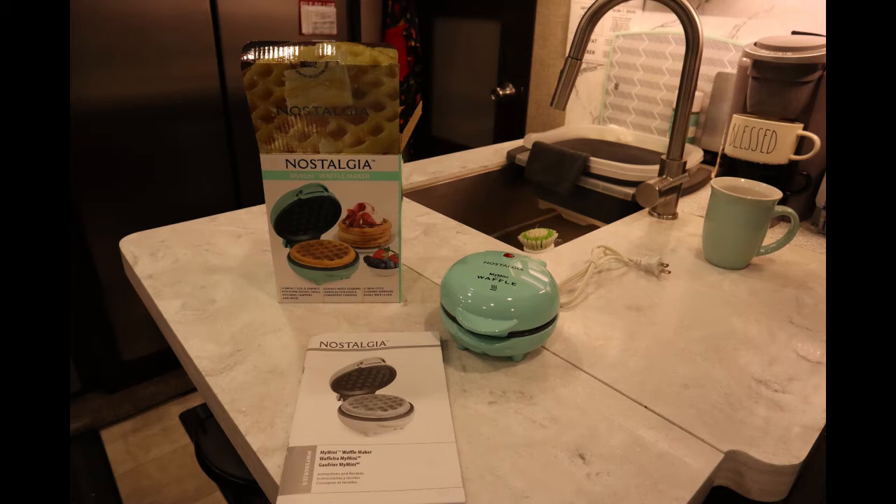There might be some pieces that some people like about the Dash, some that they like about Nostalgia, and vice versa. It was easy for me to get the Nostalgia, and it came in teal, which is one of my kitchen colors, so I went ahead and got this one.